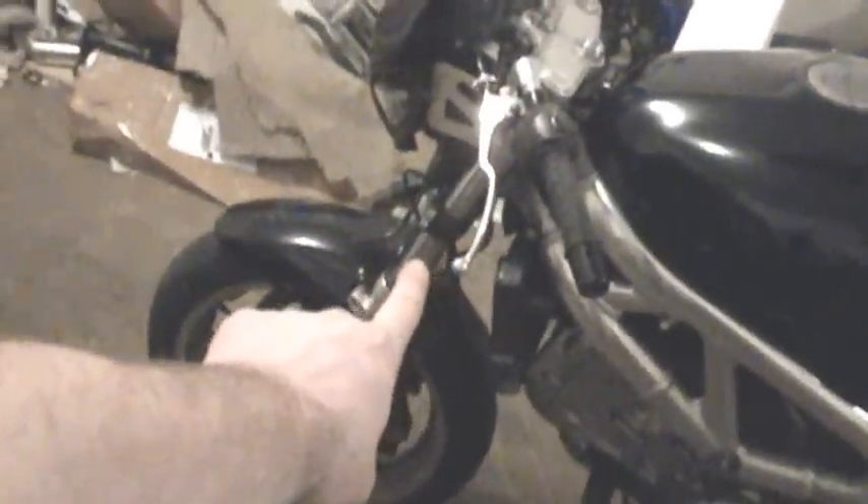What this video is all about is switching out the SV650 triple trees and the entire front end that you see right here with the Gixxer part that I've put together.